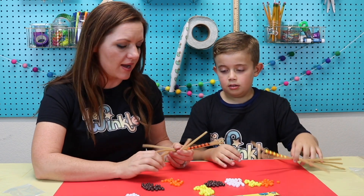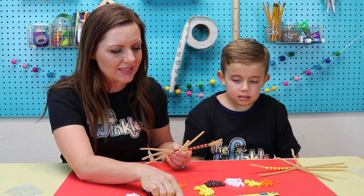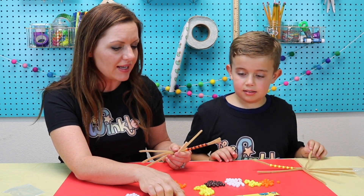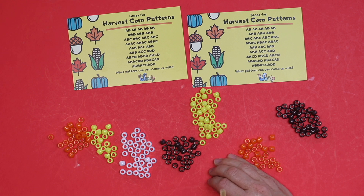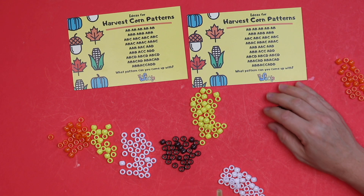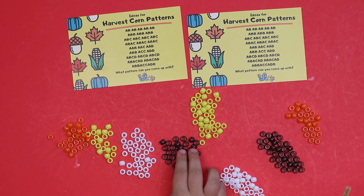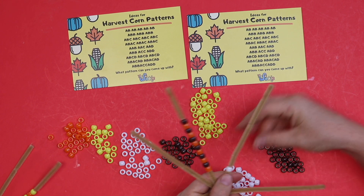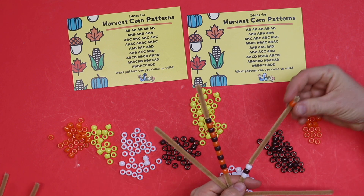Let's do this one right here. It says A, B, A, C, A, B, A, C, A, B, A, C. That's a lot, but is it still a pattern? Yes, because it repeats itself three times. So for this one, I'm going to have my white be A, my brown be B, and my orange be C. A, B, A, C.